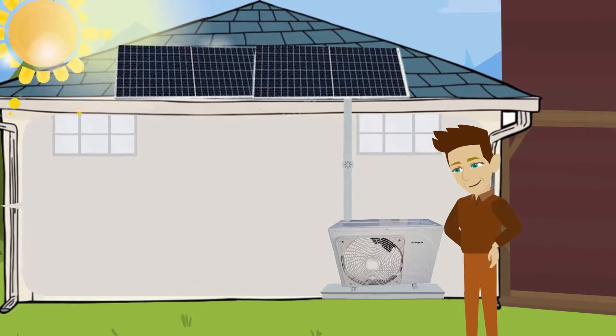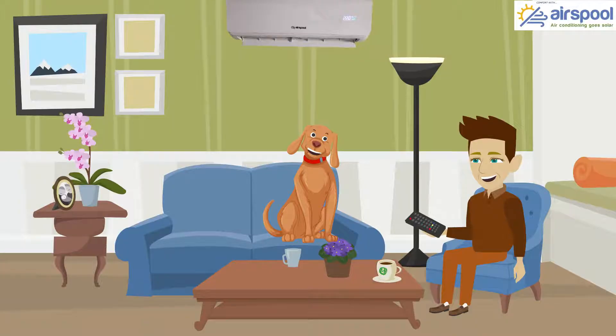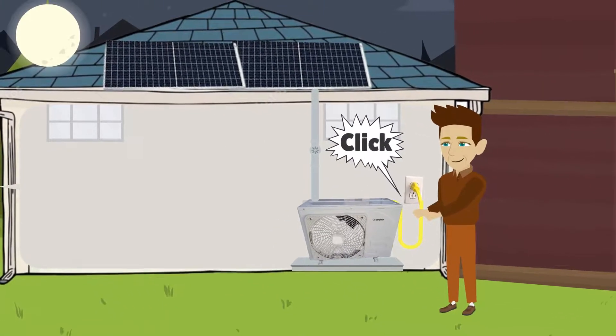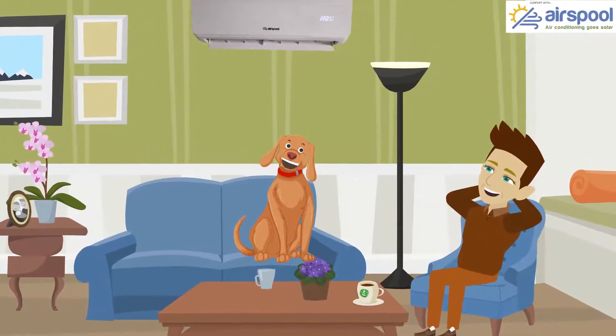Now, Air Spool allows you to directly and effortlessly clip four solar panels onto your unit to run off-grid when it's sunny. Cloudier or nighttime? No problem. Plug Air Spool into any standard 120-volt outlet to supplement the solar and get super-efficient 22-SEER cooling.